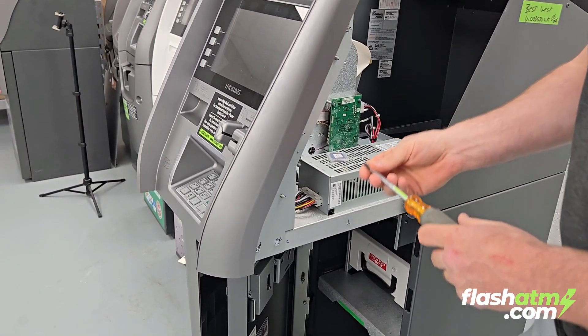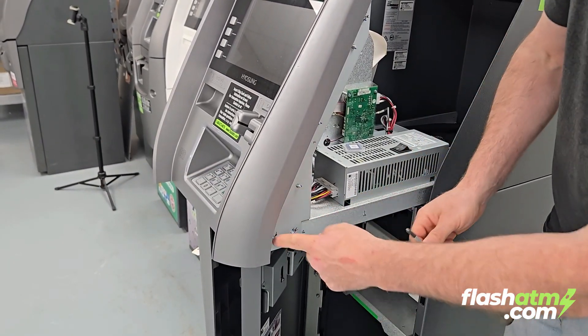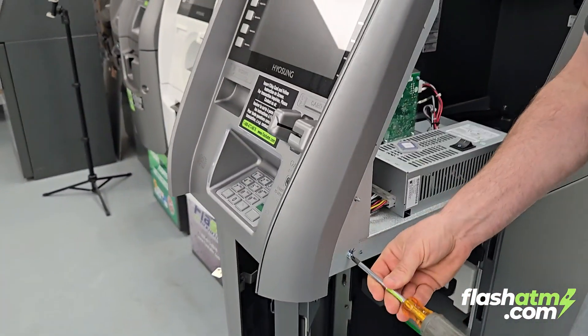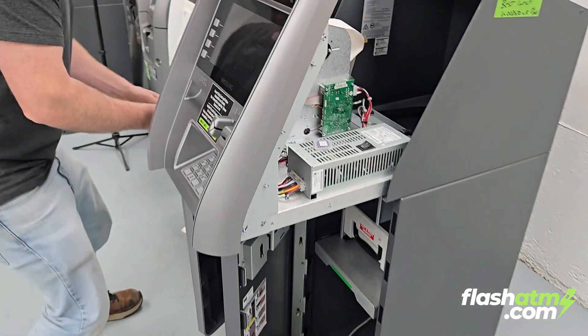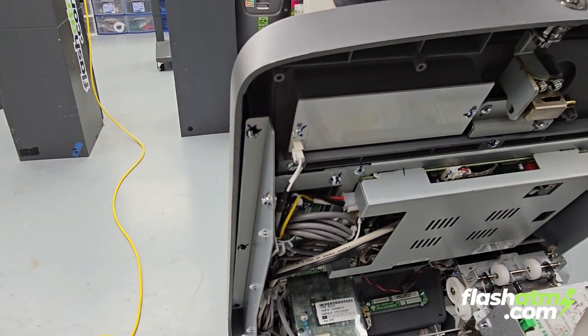For the simplicity of this video and to show you a little bit better, I'm going to tilt the fascia forward. To do this, take the screw that is furthest towards the back on each side — that gives us the ability to flip it over. You can skip this part, it just makes it a little bit easier.